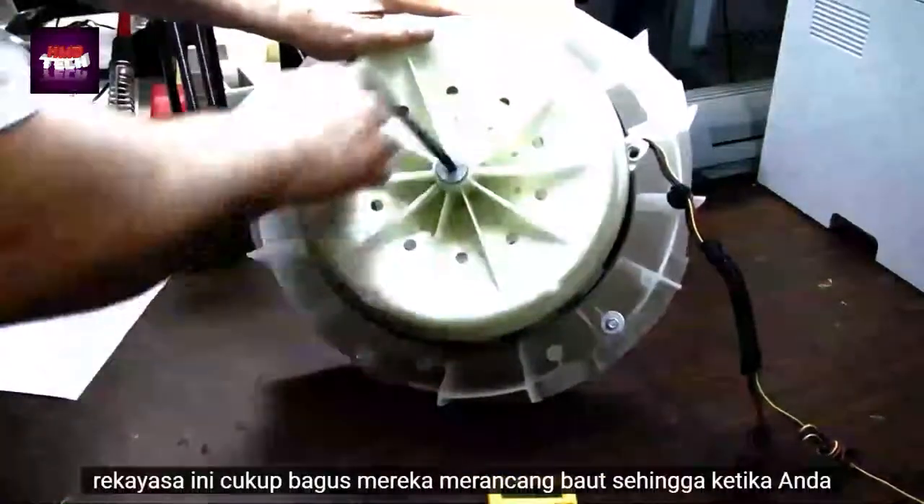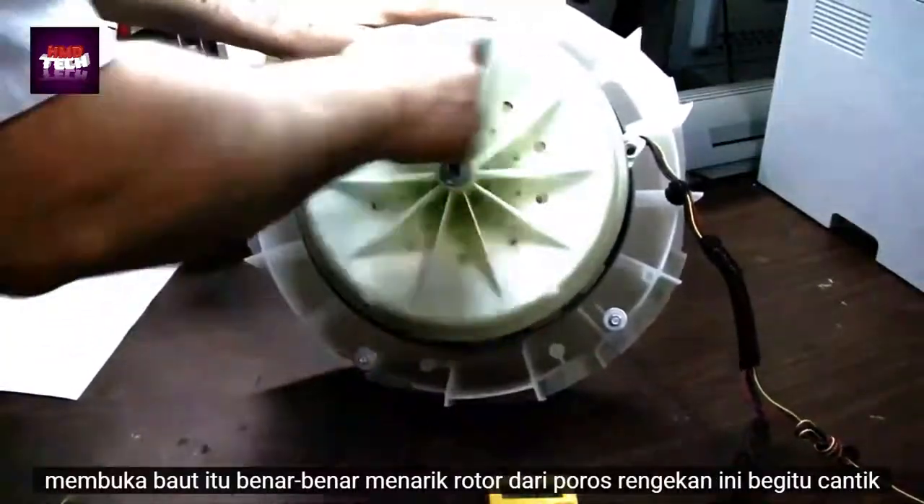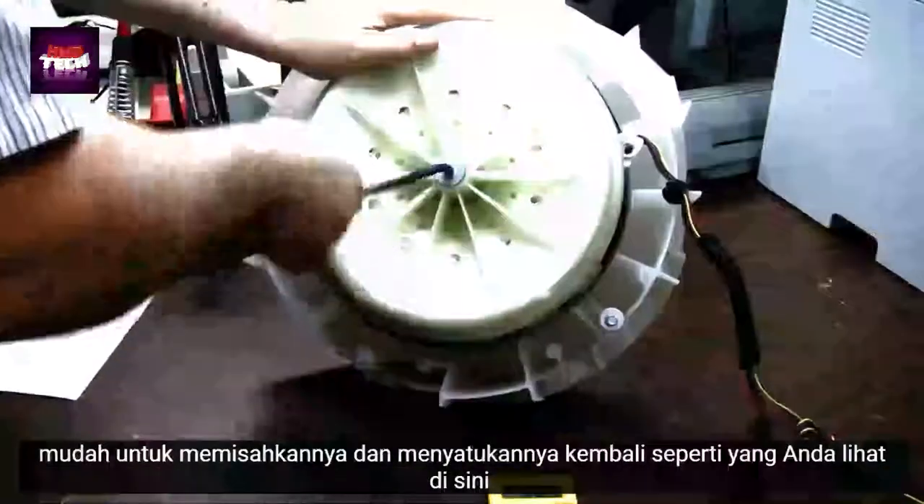The engineering on this is pretty nice — they designed the bolts so that when you unscrew the bolt, that actually pulls the rotor off of the line shaft, so it's pretty easy to take this apart and put it back together.